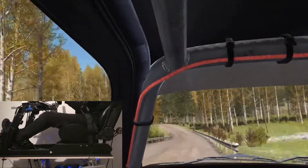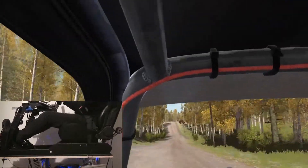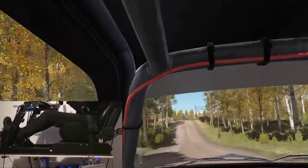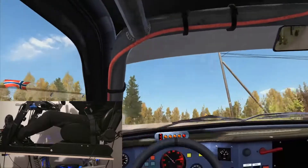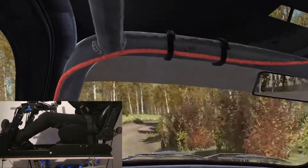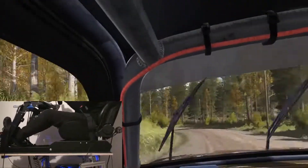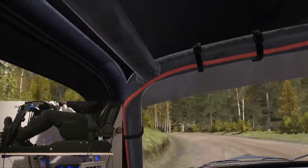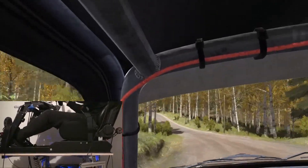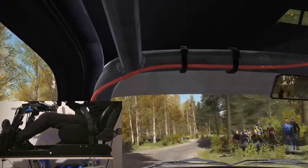1:30, crest jump. Into right 3 hard long. Into left 3 long. Open, don't cut. Into crest jump, maybe. And right 3 over crest. Open to past junction. Crest. And crest jump, maybe.